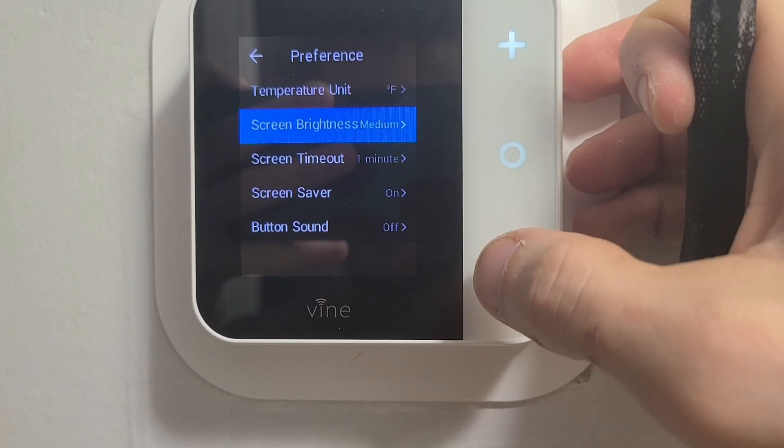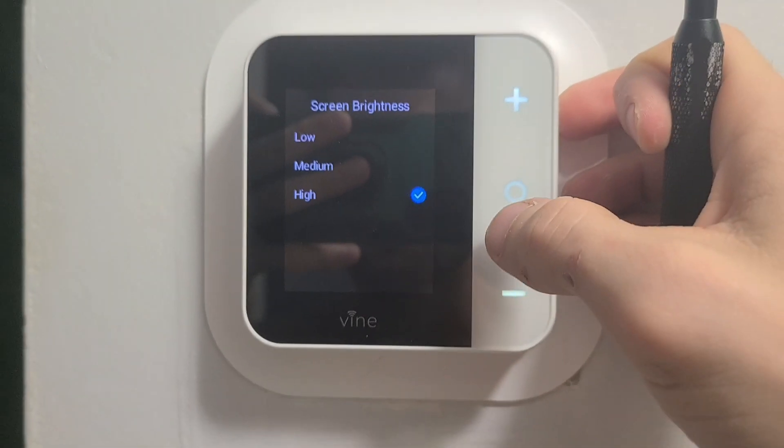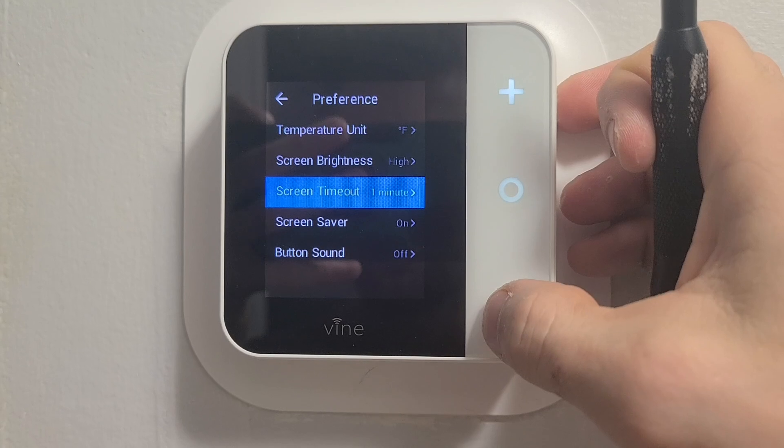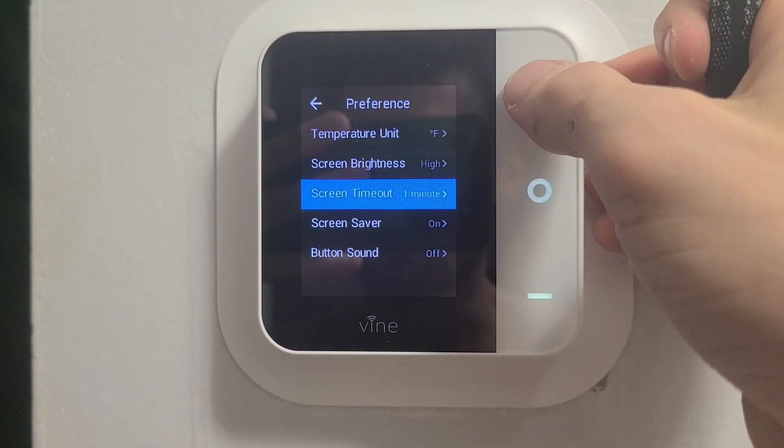Preference — I'm not sure what that does. So Fahrenheit, screen brightness — let's just turn that up — high. Screen timeout, one minute. Screen saver on. Button sound — don't need that, so we'll go back up.